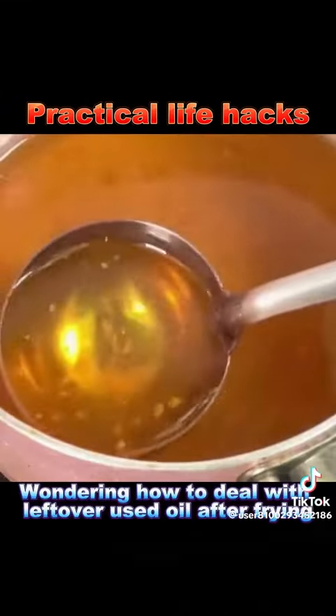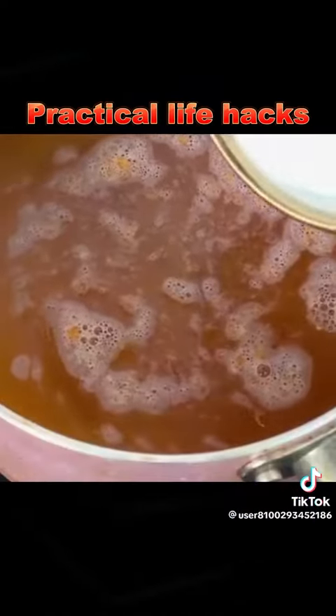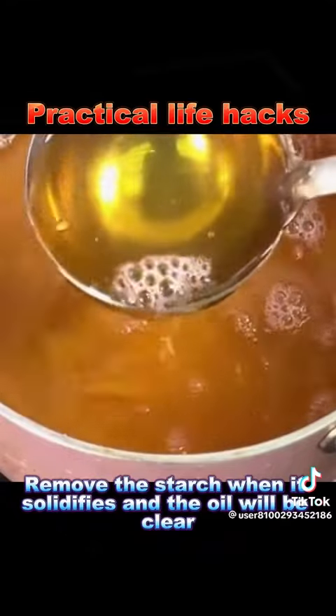5. Wondering how to deal with leftover used oil after frying? Mix a spoonful of starch and water evenly, fry it in the oil at medium heat, and it will absorb the impurities. Remove the starch when it solidifies and the oil will be clear.